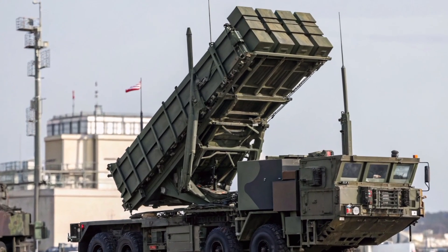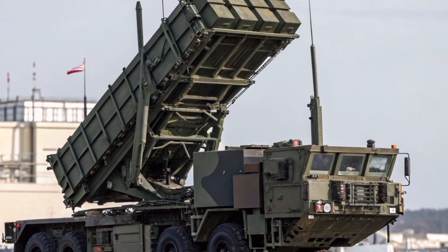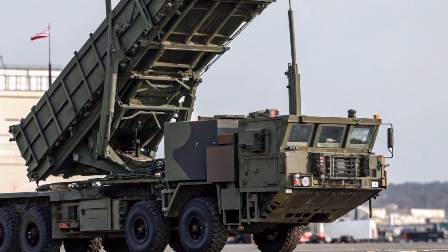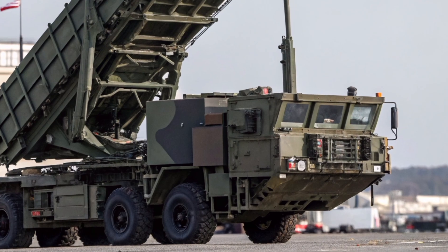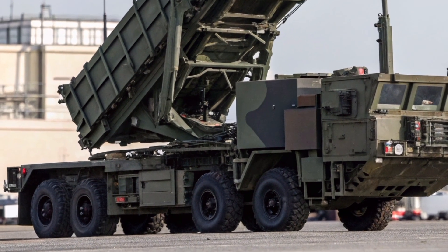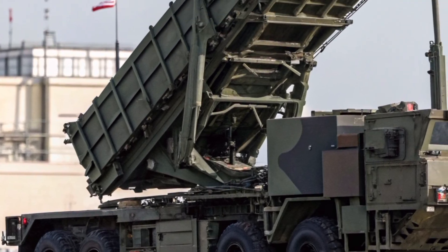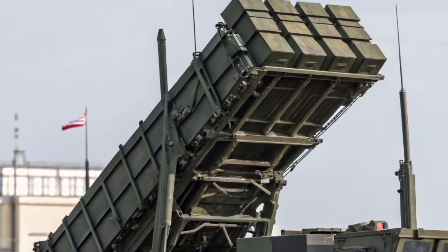The Patriot M903 Launcher is one of the most important components of the Patriot Missile Defense System, a key air and missile defense system used by the United States and its allies. The M903 Launcher is a mobile platform designed to carry, transport, and fire Patriot missiles, providing high mobility and quick deployment in combat zones.